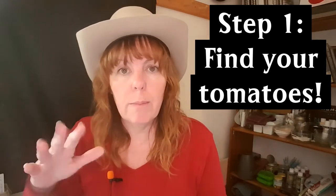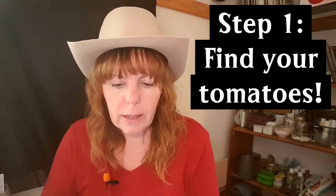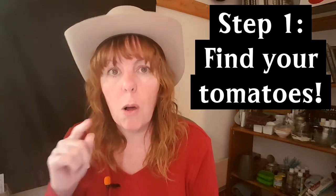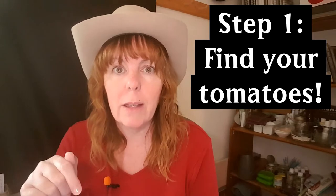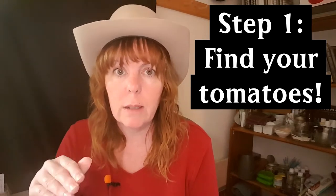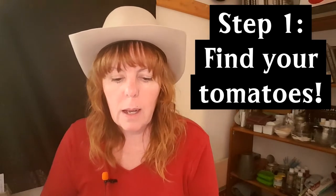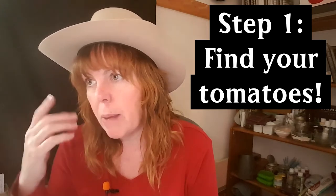If you just show up they're not likely to bring out a whole bunch for you — you really have to talk to the grocery store manager. Keep an eye on the flyers, and call the manager the day the flyer comes out so that you can secure the amount you want.